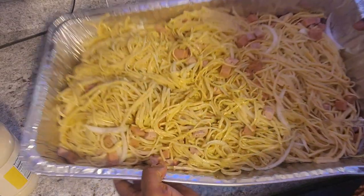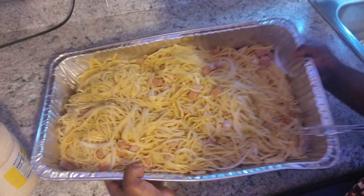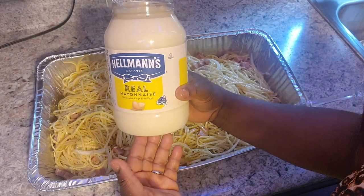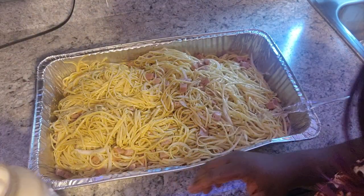Okay, when you're done mixing it, now you see how it looks, guys? All you just got to do now is add your mayonnaise. You got to make sure you taste it — it's good, okay guys?